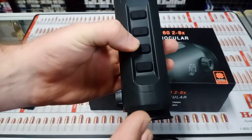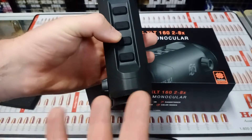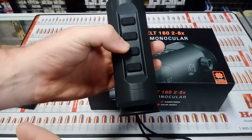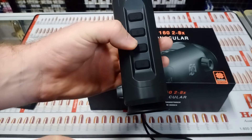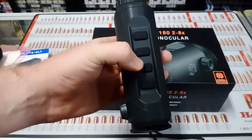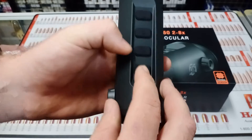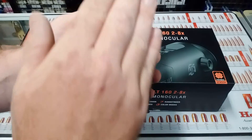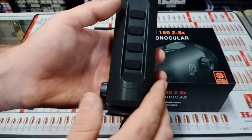You've got your mode button which changes what thermal mode you're in — there are four different thermal modes: white hot, black hot, red hot, and fusion. Down the bottom you've got your zoom button. It's a single button that keeps cycling through zoom levels and then resets back out. As mentioned, it's digital zoom.